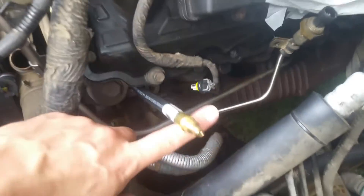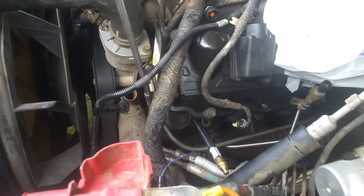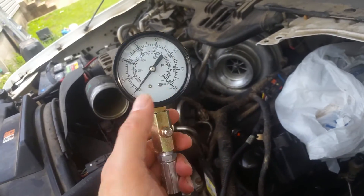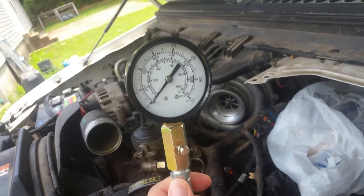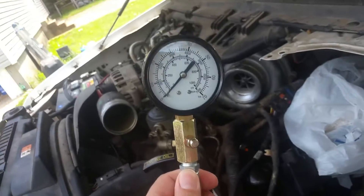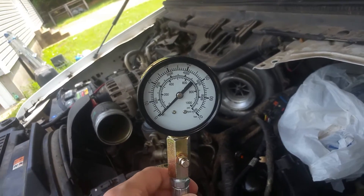You can see where that port is located and I'm just getting ready to attach the gauge to this. We're getting ready to crank this over and we're going to need a minimum of 400 PSI for this thing to start and run properly. So we're going to go ahead and crank it and see what we get.